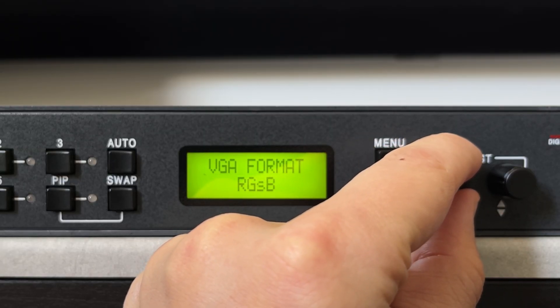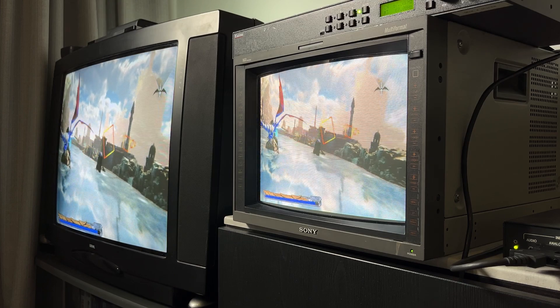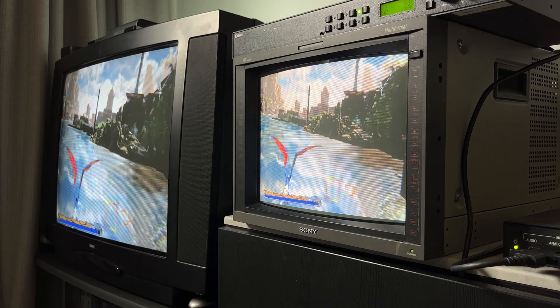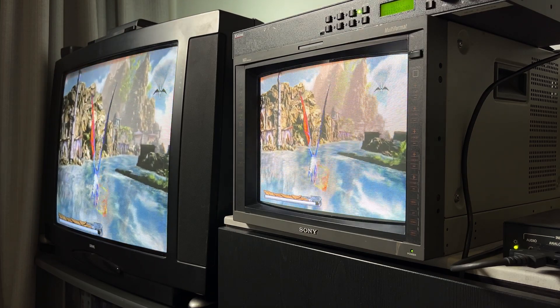RGB or component can output simultaneously with HDMI, so with a DAC, you can send the scaled feeds to two separate CRTs — but 240p won't work right out of the box.